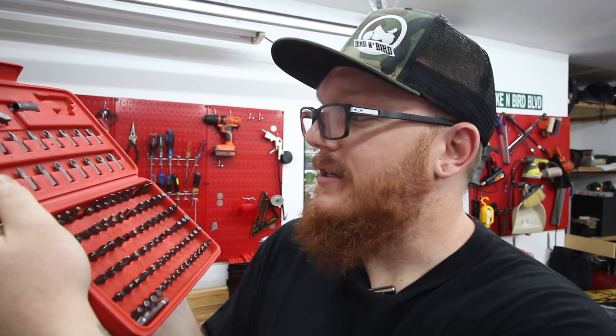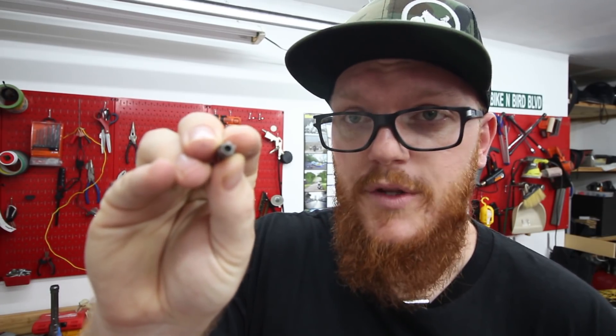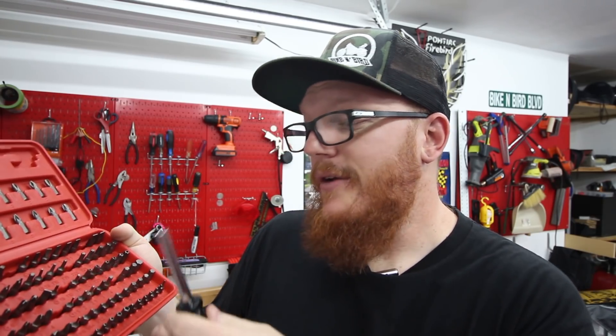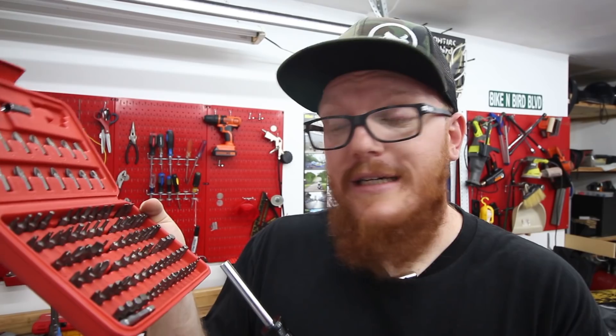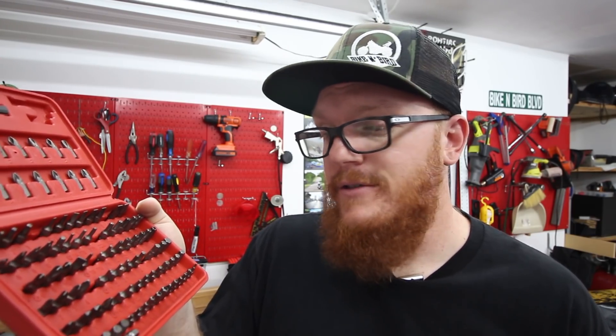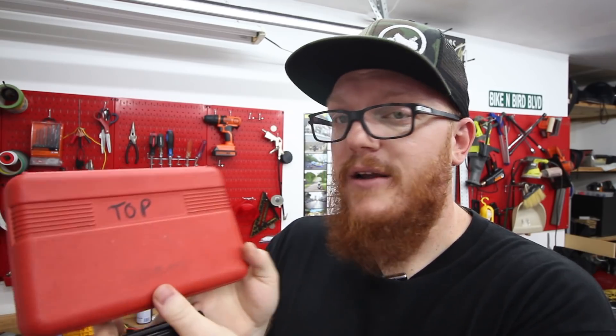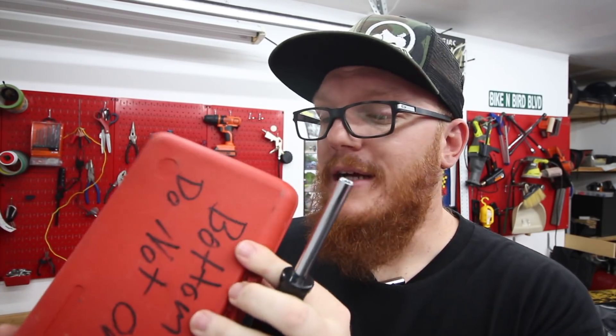Coming in at number five is going to be a screwdriver, but more importantly a bit set. This Harbor Freight Special features all different sorts of bits: squares, flatheads, Phillips, torx, safety torx, hex, and safety hex. The safety types are basically the torx or hex with the hole in the middle. This bit set is only 12 bucks and it has saved my ass so many times. I would recommend that anytime you buy a bit set, take a Sharpie and mark the top and bottom 'do not open' — because if you open it the wrong way, all those bits are going to fall out.